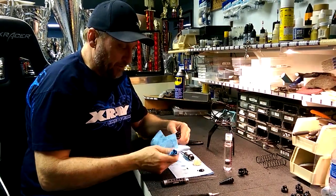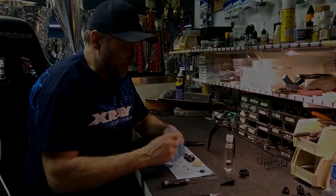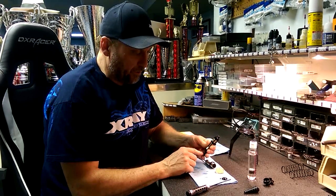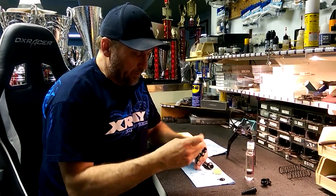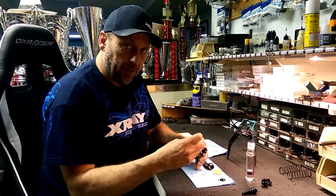I just do it finger tight — I don't think it's necessary to use a big wrench or anything. So after it's tight, I'm going to push up with my pinky on the shaft to drive it to the very top. Then I'm going to put the bleeder screw in, and I'm basically sealing up the top of the cap, sealing a certain amount of air in there.